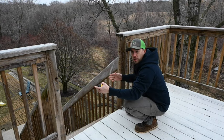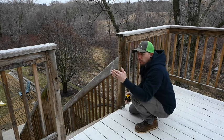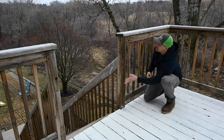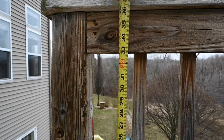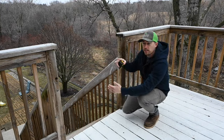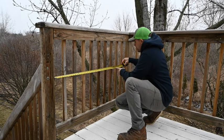Measured at the bottom to double-check it's square: 36 and 3 quarters. So we want our gate to be 3 quarters of an inch shorter than this opening, giving us three-eighths of an inch gap on either side so the gate has room to open and close. For the height, the gate is going to go from the bottom of the bottom rail to the bottom of the top rail — that is 33 inches. So our gate is gonna be 33 inches tall and 36 inches wide.